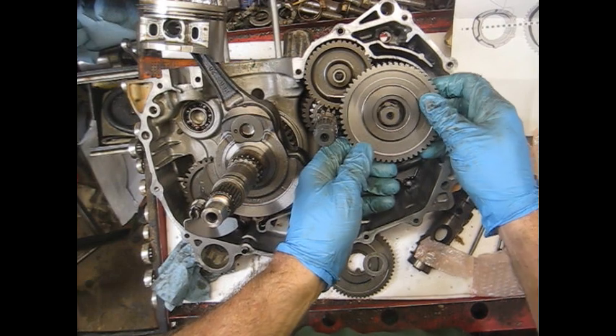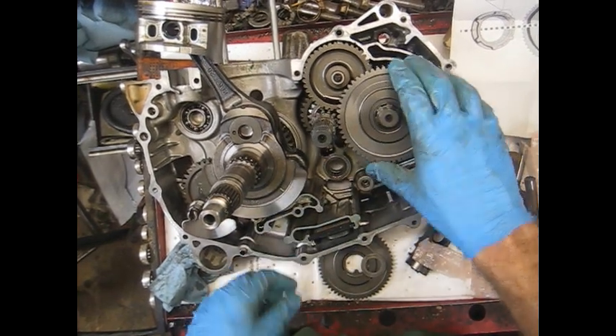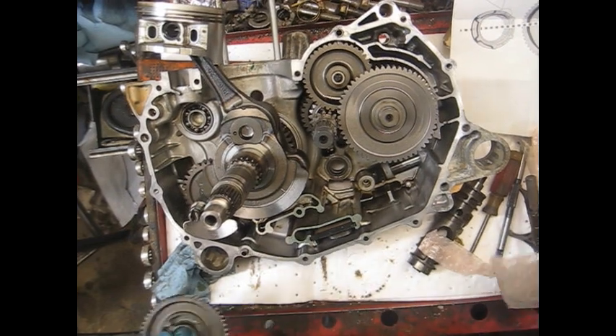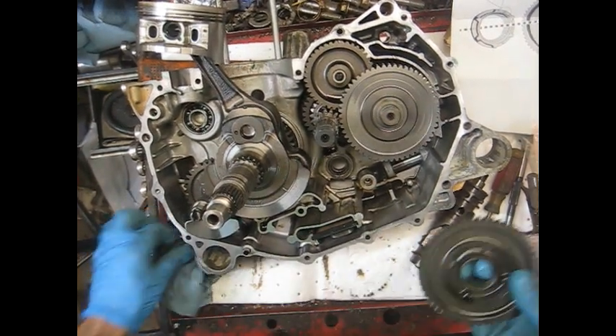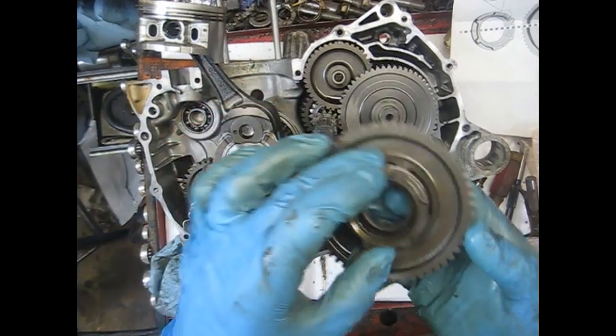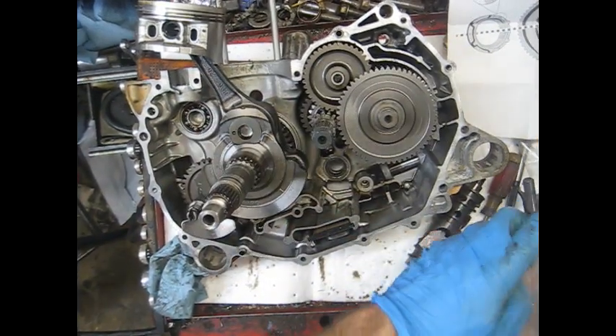With all the teeth, it slides on there just like that, and then there's a washer - that's pretty much it. Those are the two pieces we're replacing. I'll hang on to those to show them to the owner.